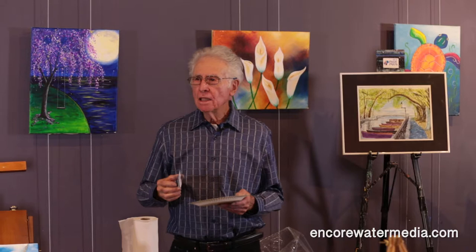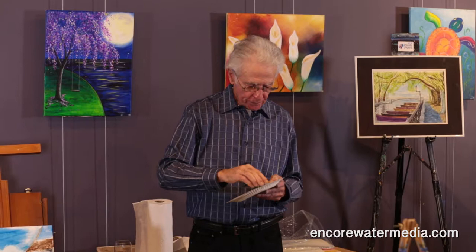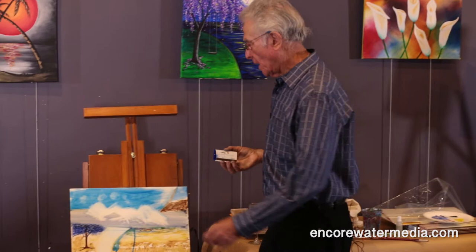We are combining the texture with the fact that it's erasable to produce an effect that I'm going to show you with an ordinary credit card. And the paint — not diluted, but thick — on the credit card. And here's that mountain that I told you about.